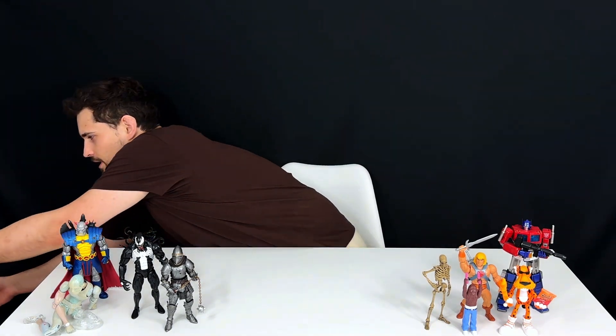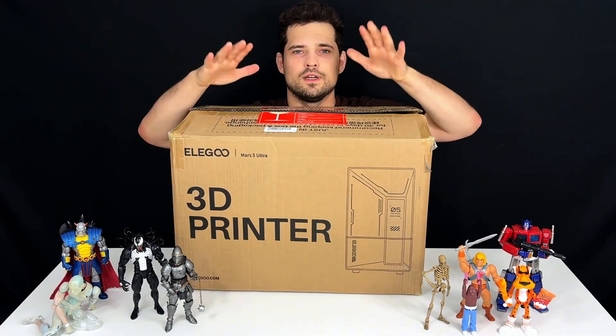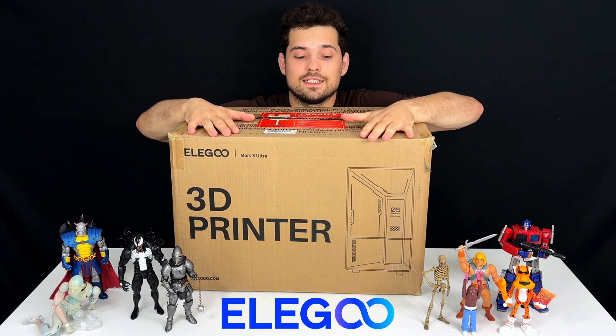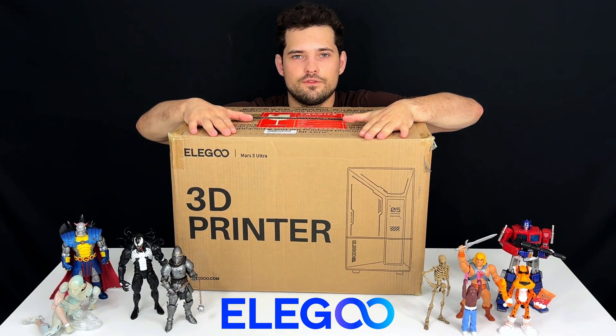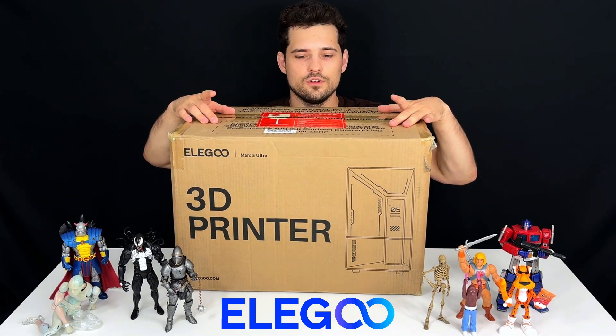Let's get to the real deal. Let me get this huge box. Bam! That was sent to us by Elegoo and this is something pretty cool — it's a 3D printer, specifically an Elegoo Mars 5 Ultra.